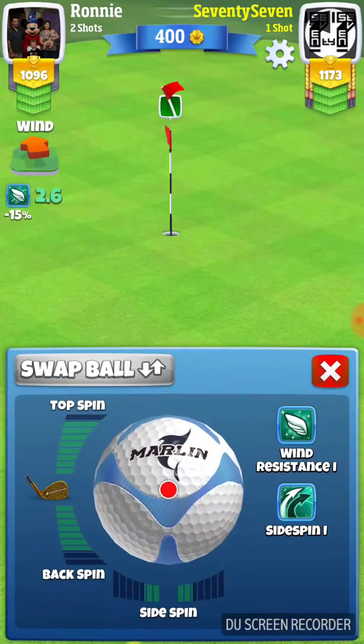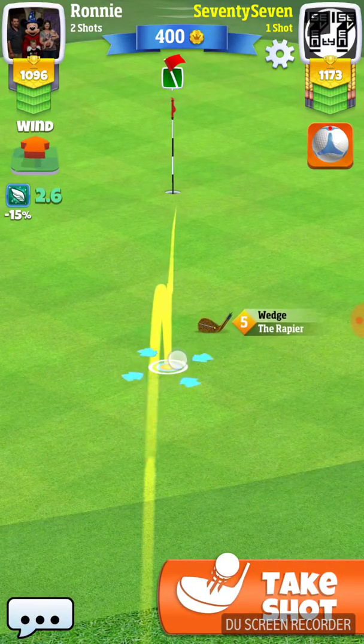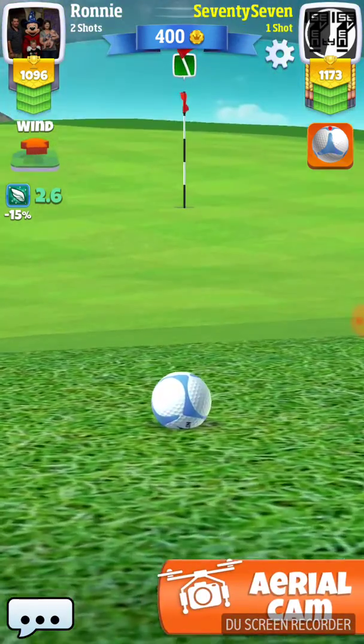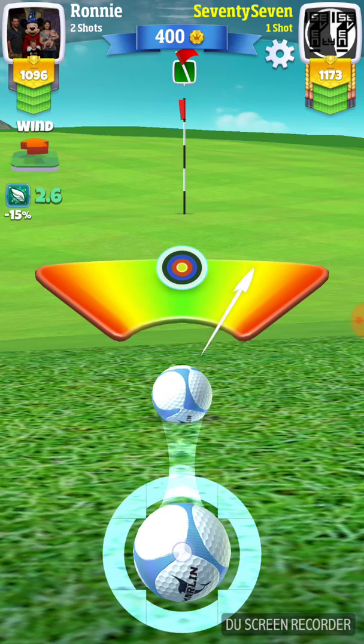We're going to try to do a bump and run here and see if we can get it going up the hill — and we do. That wind's not going to affect it very much, if at all. Number one, the wind's real low. And number two, we're pretty close.